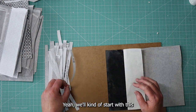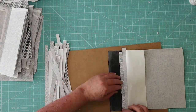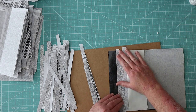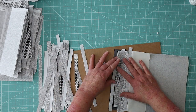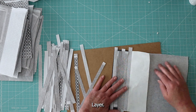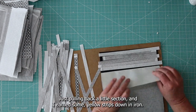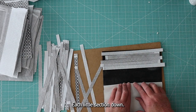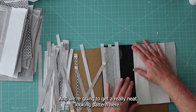We'll kind of start with this and just layer these along here. Let me go layer and iron this little section down, and I'll continue doing it — just pulling back a little section and ironing some strips down, ironing each little section down. I think we're going to get a really neat looking pattern here.